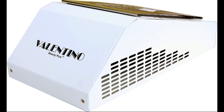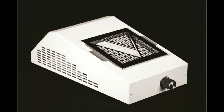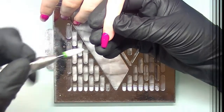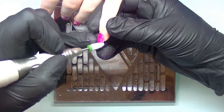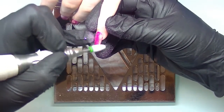Hi everyone, welcome back to my channel. Today I want to show you how I desk-mounted my Valentino portable dust extractor. When I first purchased my Valentino, I thought I would use it as a portable option, but I found as I started using it I just couldn't get comfortable — I couldn't get my clients' hands in the right position, and it just wasn't comfortable for me to use.